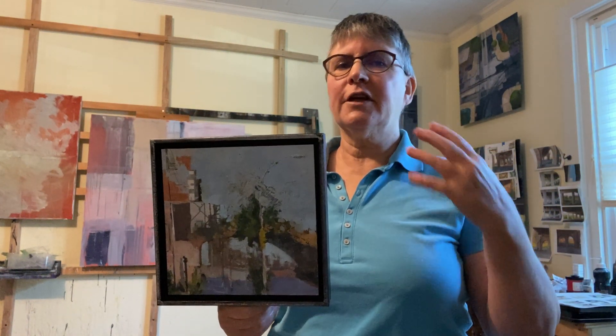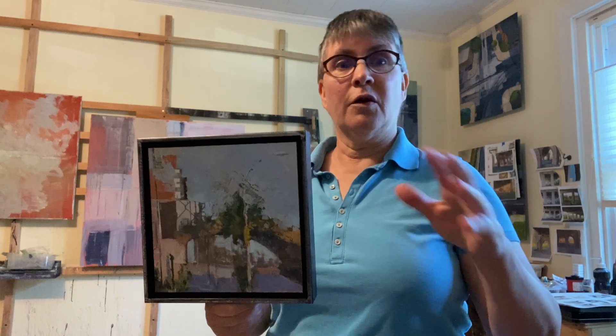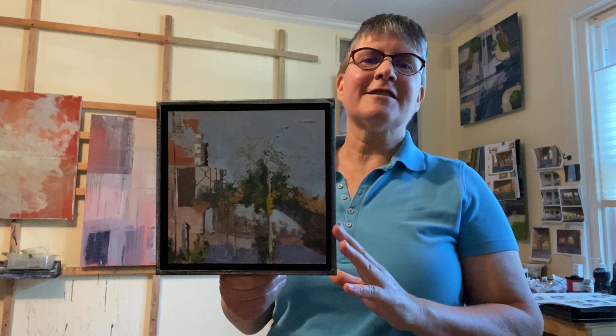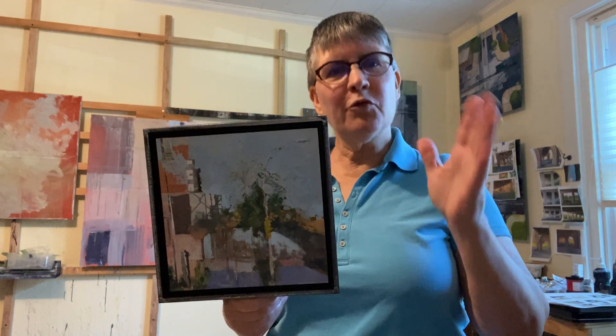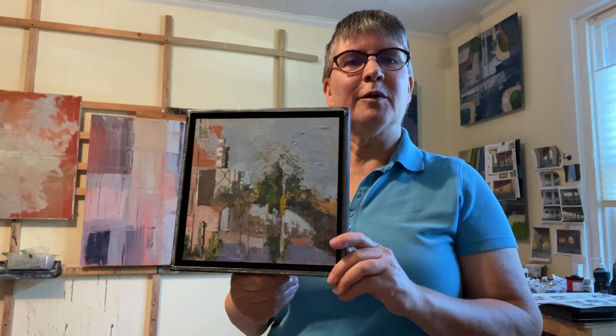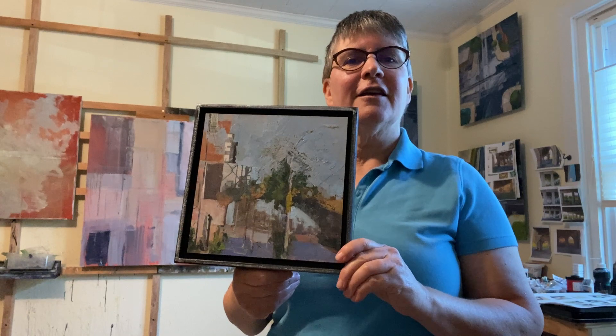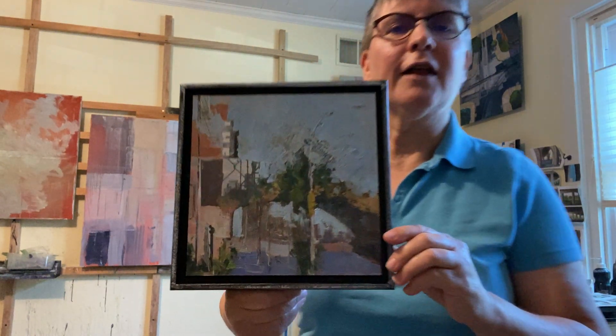I had it for years and years and I almost sanded it out completely, but then I started doing these collage and reworking pieces and I thought maybe I can make something of this. It was one of the first ones that I did this process to, and I'm so happy because I really feel like it salvaged the painting and it becomes its own thing, which is what I love.